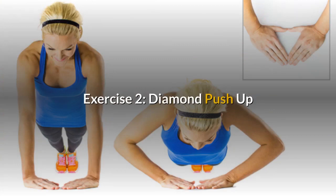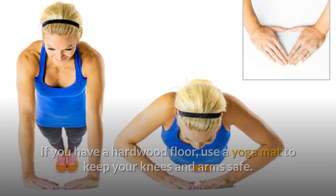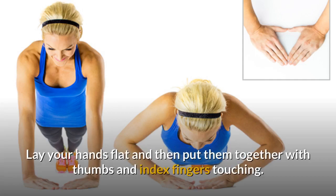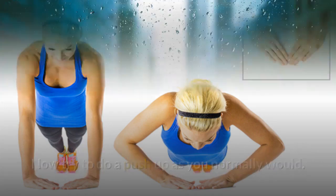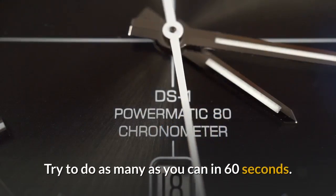Exercise 2: Diamond Push-Up. Now you'll get on the floor. If you have a hardwood floor, use a yoga mat to keep your knees and arms safe. Get into a position as if you were going to do a regular push-up. Then make a triangle shape by using your index fingers and thumbs — lay your hands flat and put them together with thumbs and index fingers touching. Try to do a push-up as you normally would. This is really hard; you can even go on your knees and try this move before working up to the off-the-knees version.